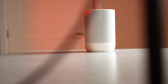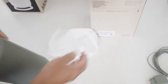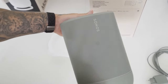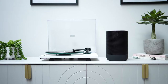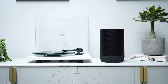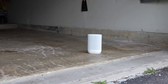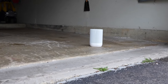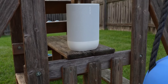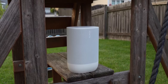Now let's dive deeper into the sound quality, because that's what's most important in a speaker. Sonos packed the Move 2 full of updated components to take the audio performance to the next level. You're getting two Class D digital amplifiers powering the drivers — one midwoofer and one tweeter. All of that combined delivers rich, detailed sound with deep, punchy bass and crisp highs. The bass in particular sounds amazing; it's strong and full without distorting, even at high volumes.